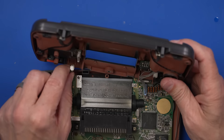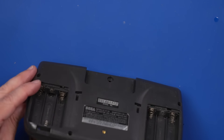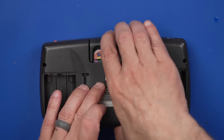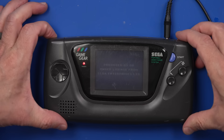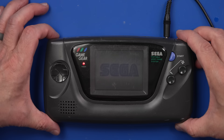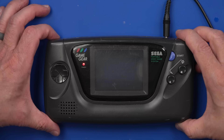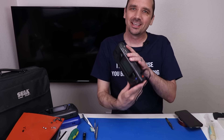Let's see if this thing is going to have sound now — I really hope it does. Game installed, power is in, make sure the sound is all the way up. And that sounds beautiful! That is awesome. We now have sound on this Sega Game Gear — this one is totally fixed!